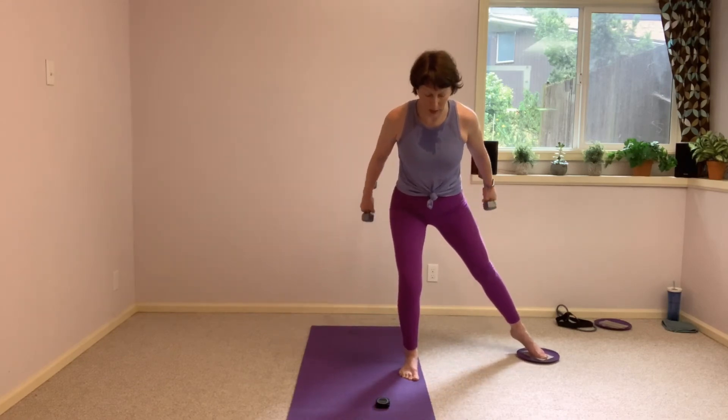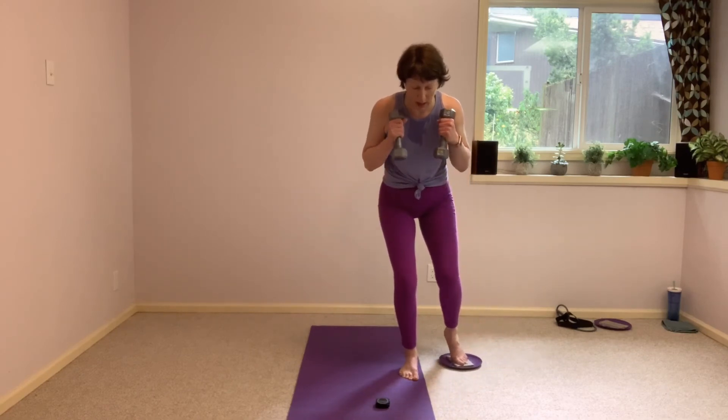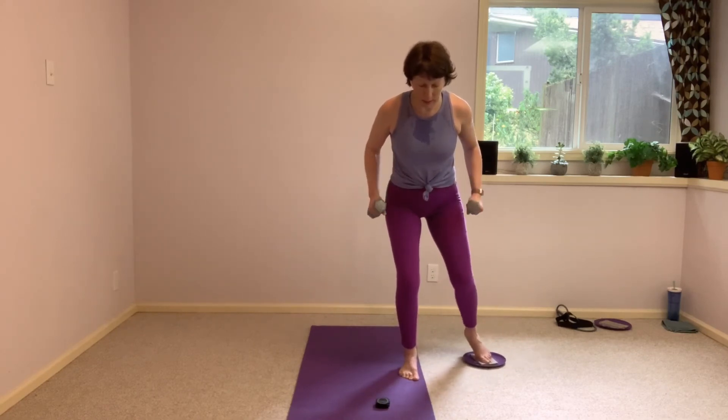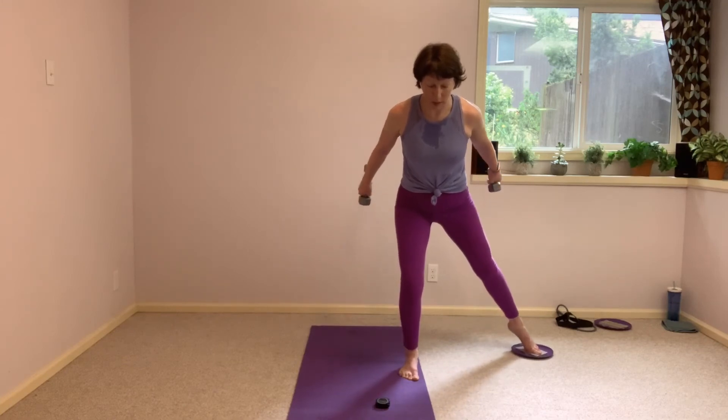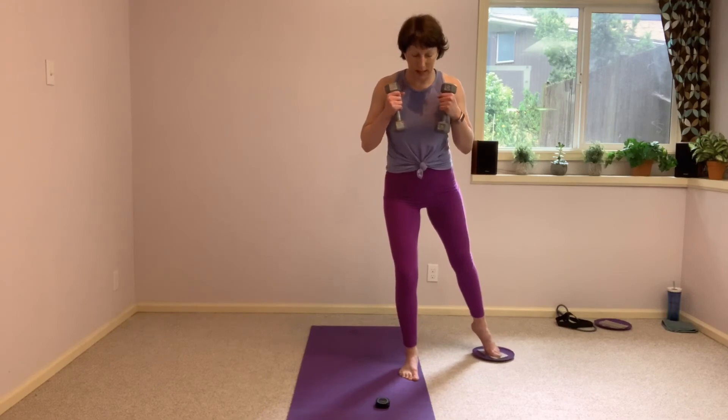We come down first, and then as that right leg bends in, so do those arms. Press those arms back as that right leg presses out. Arms come up and in as we come back up to the top, pausing right before that knee goes straight.